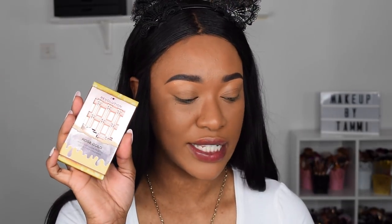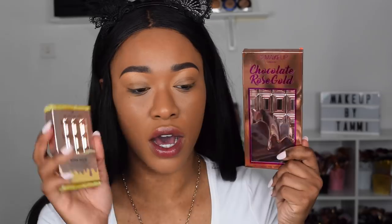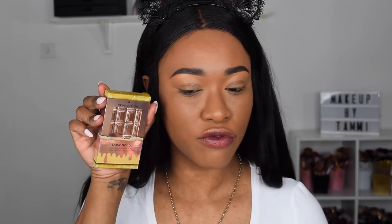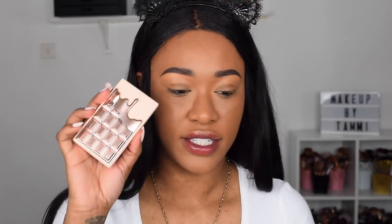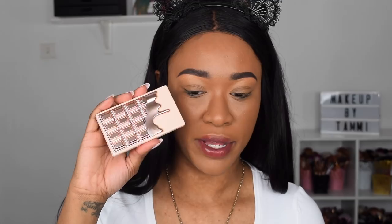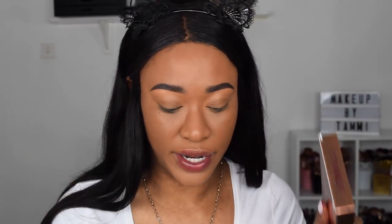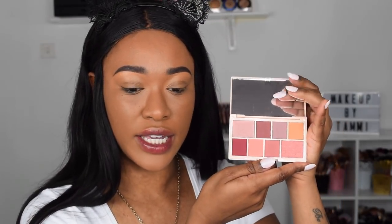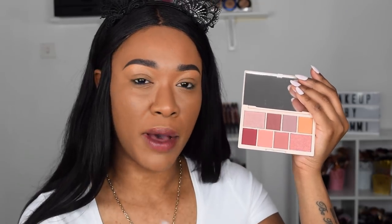Next we have the Rose Gold shade. This one is more of a rose gold shade whereas the bigger one is more golden. I don't really see the rose in the bigger packaging — there's a slight sheen of pink rose color, but definitely not as intense as the bigger packaging. The mini one comes in white packaging whereas the big one comes in chocolatey brown packaging. Let's open the small Rose Gold one up — this is what it looks like on the inside: very neutral, kind of berry purpley tones.